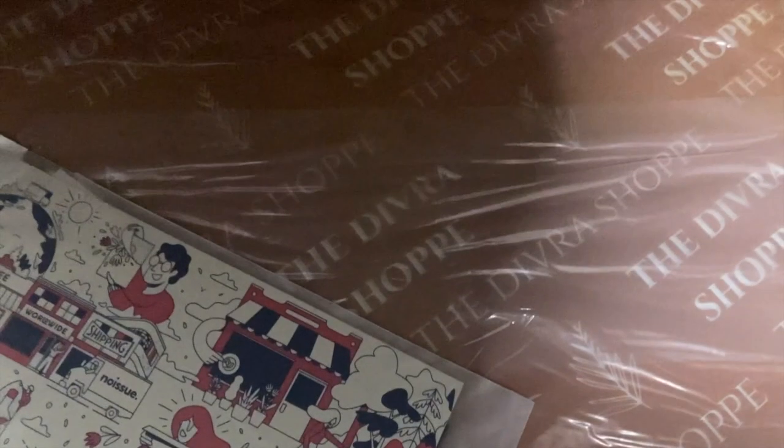It came in today, so that's why my camera is not even set up properly. I was too excited.